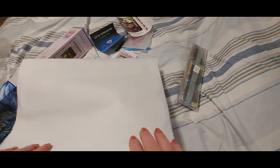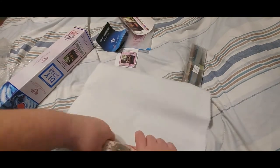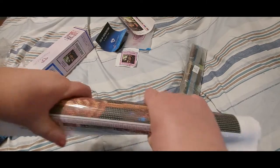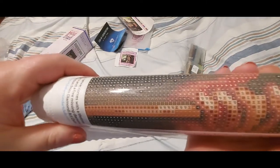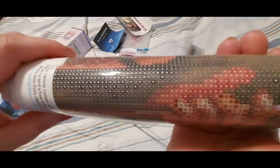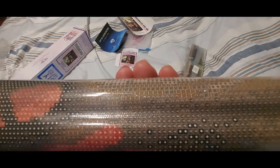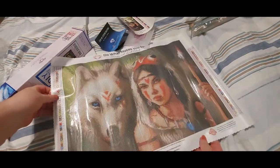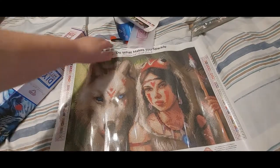This is a square canvas with poured glue. What you can do if it's rolled is just roll it back — Diamond Art Club canvases are very easy to lay flat. Let's take a quick look at the drills; they look very clear. We'll look more carefully when it's lying straight. The canvas is a little snack-size one, which I like — it's a great start.